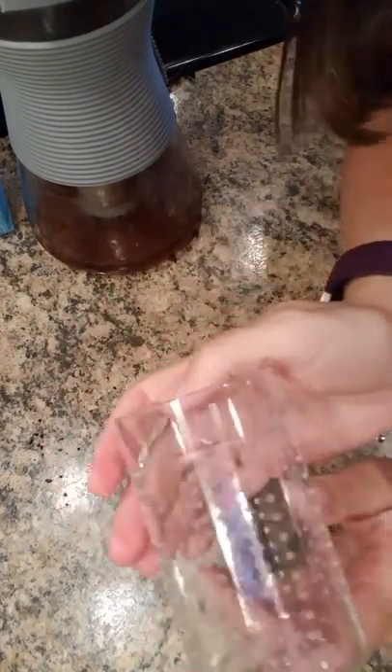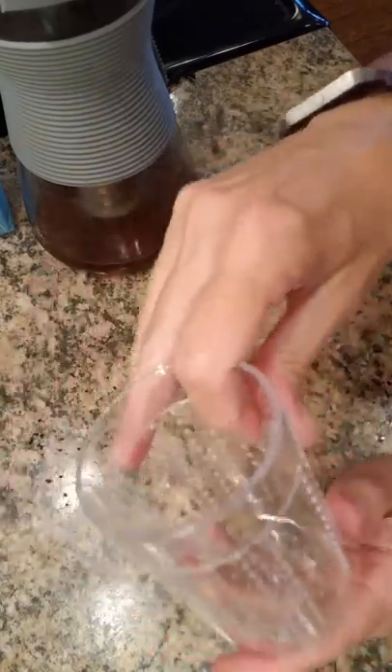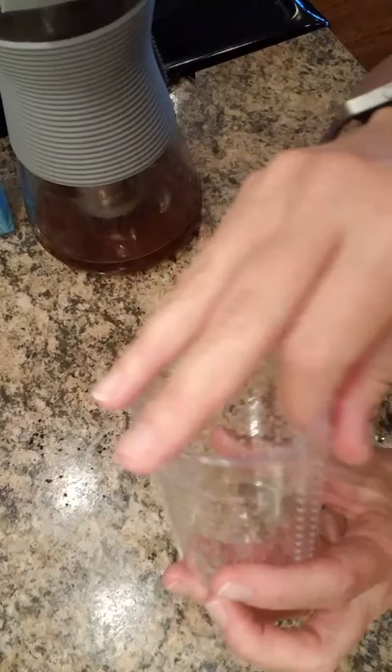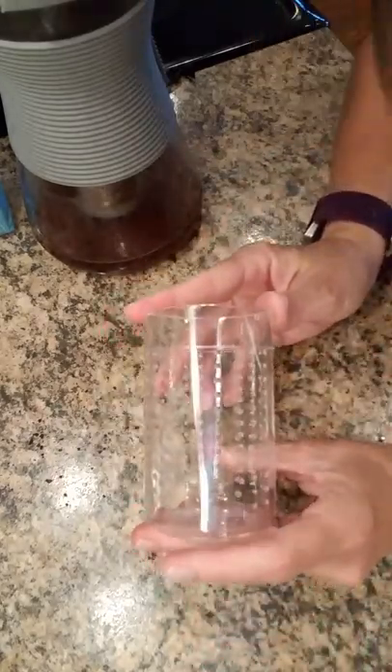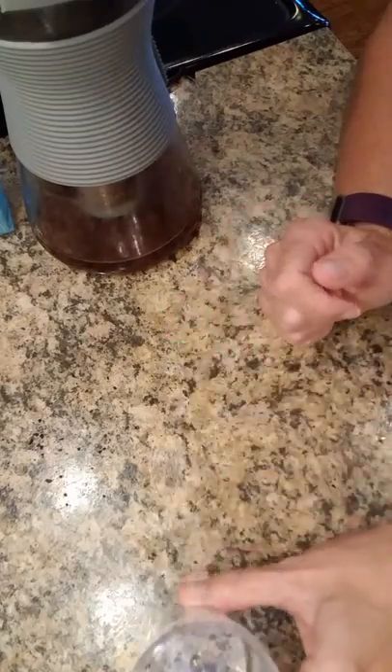It does come with another filter as well, and this one you could use for tea. So this could be used for tea or coffee. But this cold brew coffee has a great flavor — it's a lot less acidic. I hope you would love it as much as I do.